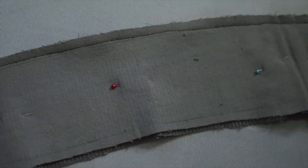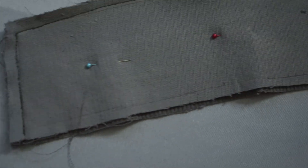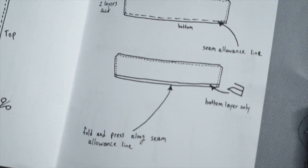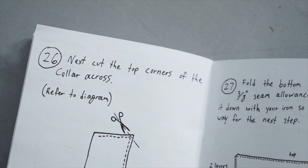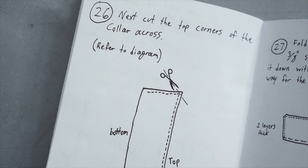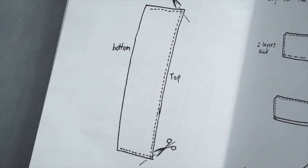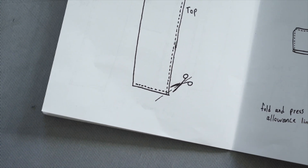That is a collar! We did leave that bottom one undone as we're supposed to. Next: cut the top corners of the collar across - refer to the diagram - so kind of go diagonally along the top there. This is going to be like the easiest step we've had so far. Let's do it.